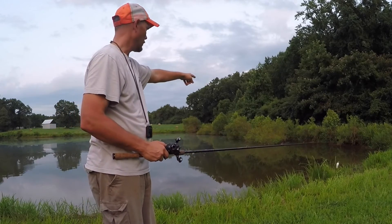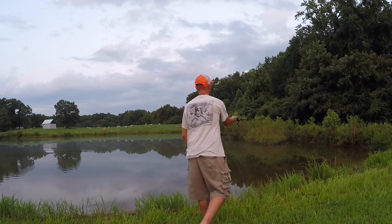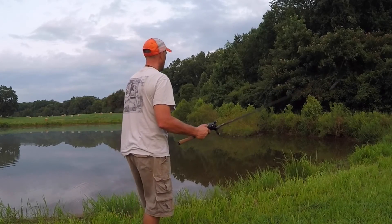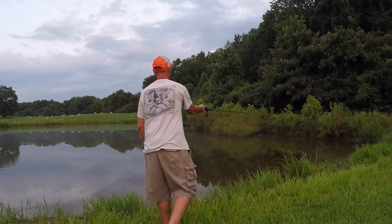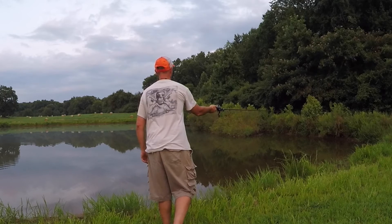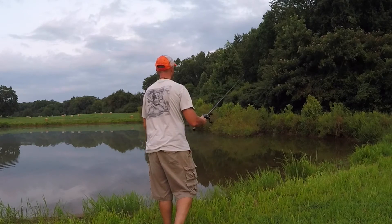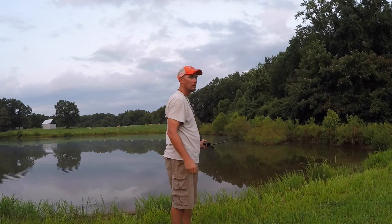Again, I'm going to cast it over in that corner. Perfect.